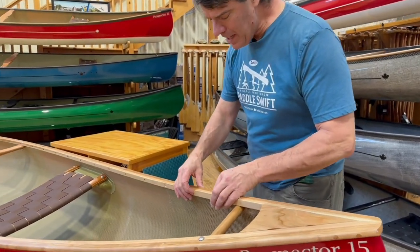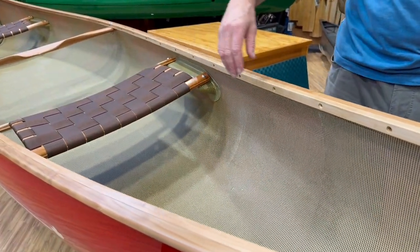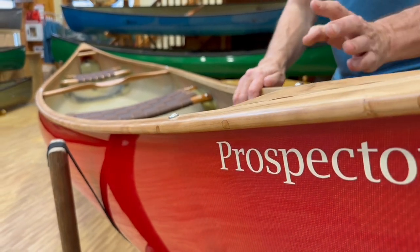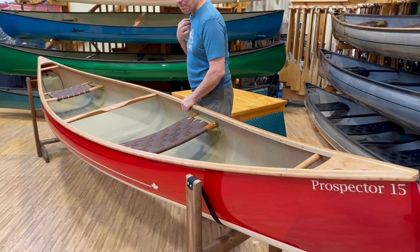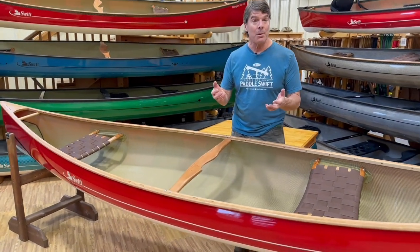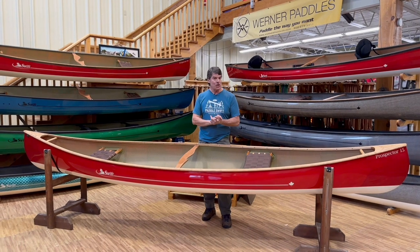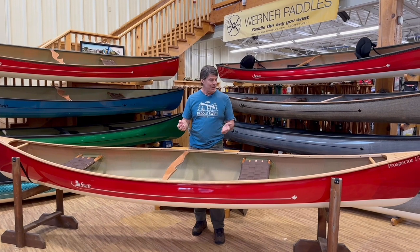All the stainless steel screws are put on from the inside as far up and down as we can on the boat. Right in the deck area you can see a few plugs where we put some on the outside. This is super beautiful — I grew up with cedar canvas boats and I absolutely love this finish. If you don't mind your boat getting a little bit more weight, it is absolutely beautiful. I would refinish it a couple times a year with Badger Oil that we have on our web store.